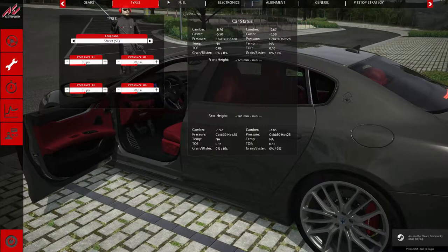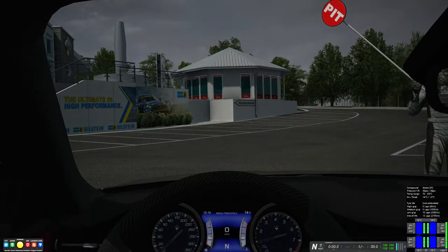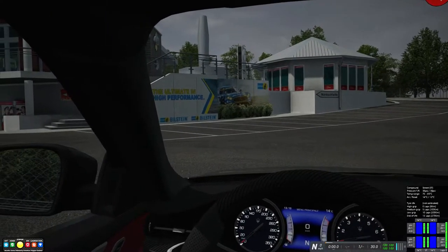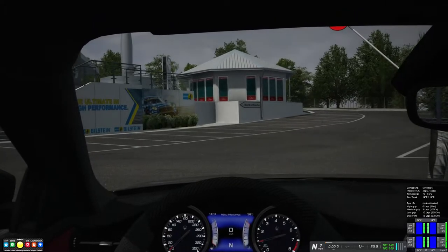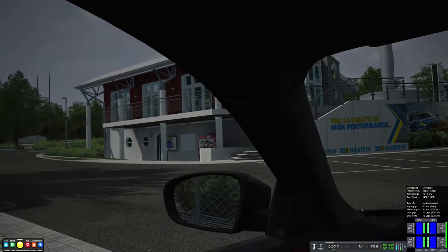Hello and welcome back to Assetto Corsa. Thank you very much for joining me. Today we're going to be looking at the Maserati Quattroporte GTS. This is another car in the bonus pack — in fact, I think this is the final car I have to review in the bonus pack. We're going to be going into other reviews very soon: mod reviews, and of course I have to take a look at Laguna Seca. But for now, we're looking at this Maserati Quattroporte GTS.